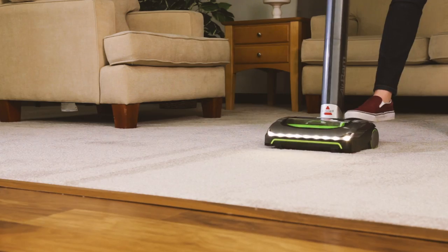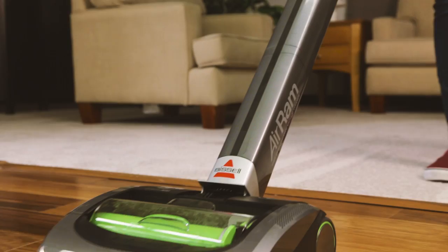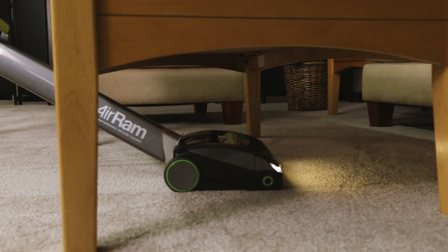The air ram is designed to clean both carpet and hard floors. Your machine can also get those hard-to-reach areas under tables.